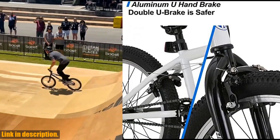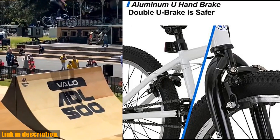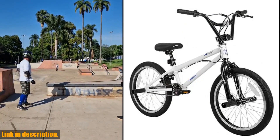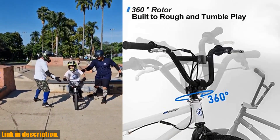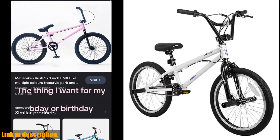This BMX bike is versatile enough to ride in the street, park, or trails. Plus, the 20x2.35-inch wide tires provide a great grip even on uneven roads, while the W brakes ensure safety during spin performances.